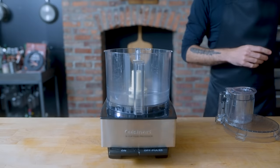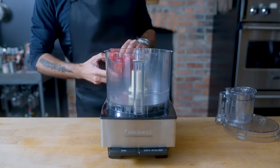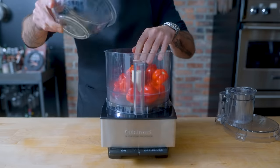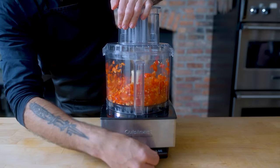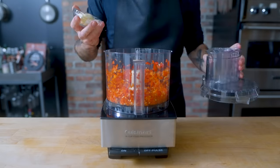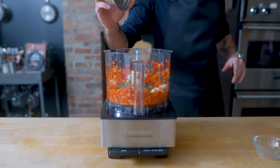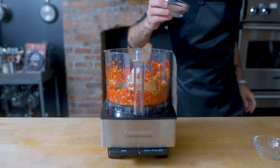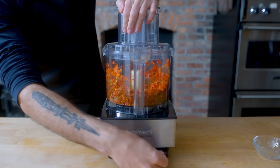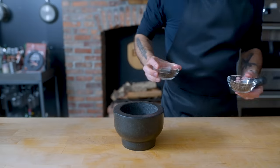Before we jerk any kind of meat, we need to make our jerk spice paste. Into the bowl of a food processor goes about a dozen scotch bonnet peppers, which we'll pulse a few times just to roughly chop. Then hold your breath because the air is about to get a little spicy as we add one head's worth of peeled garlic cloves, a quarter cup fresh thyme, a third of a cup packed brown sugar, three tablespoons soy sauce, and one and a half tablespoons of kosher salt. Pulse a few times more, then we need to introduce the spices.